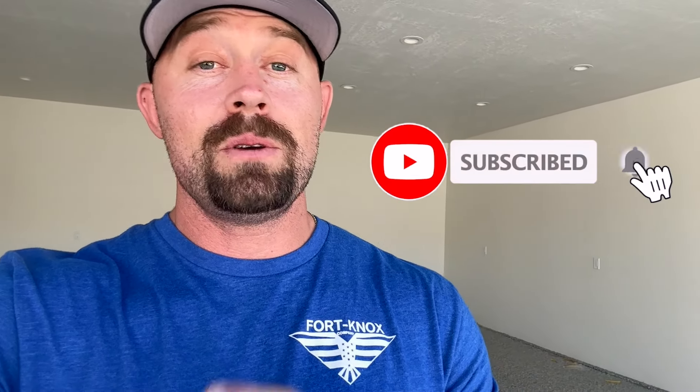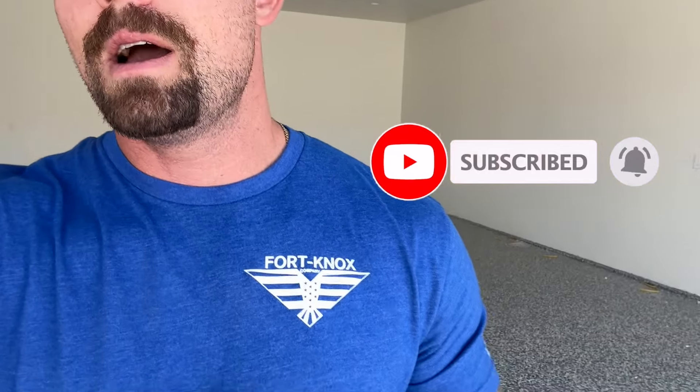Before we get too far into this, please hit like and subscribe — it really helps me out. I now have shirts out, I designed them myself and ship them within about a day. I have them listed for around 20 bucks — just another way to support me or the channel. Everything has a flag on the sleeve, it's really cool and patriotic with a lot of different colors. But let's get back to it.